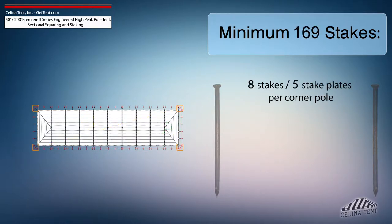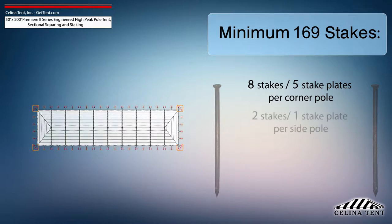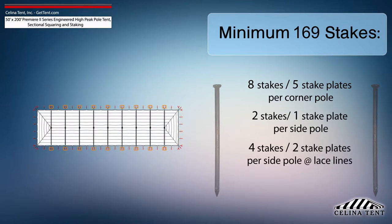8 stakes and 5 stake plates for each corner pole. 2 stakes and 1 stake plate for each side pole. 4 stakes and 2 stake plates for each side pole at lace line locations. And 1 stake for each center pole.